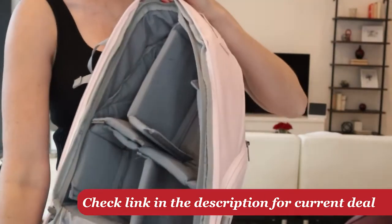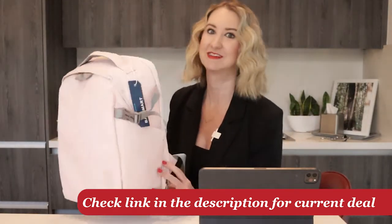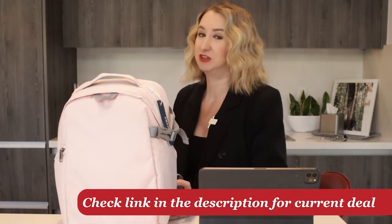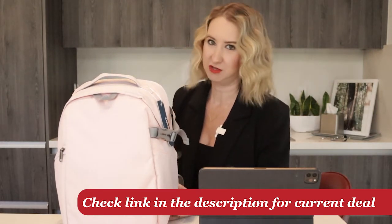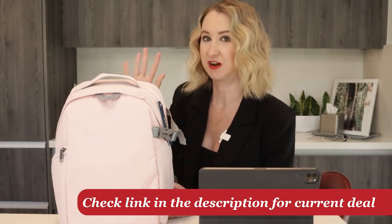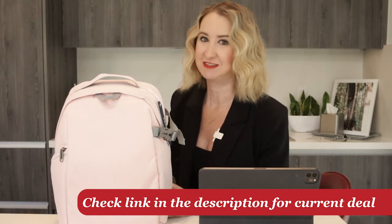That's actually kind of a difficult thing to find because a lot of backpacks are either super, super big — especially for women — and really bulky on your shoulders with a lot of weight, or they don't have all the features I just mentioned. This bag, to me, really was that trifecta. It's the only bag, in fact, that I was able to find with the specific things I've been looking for.